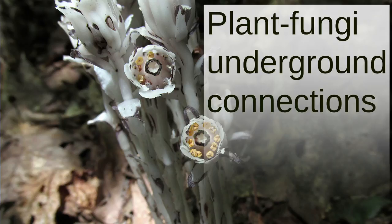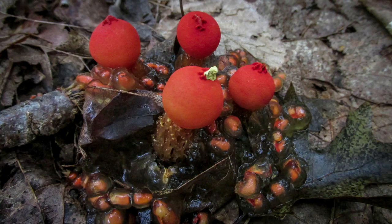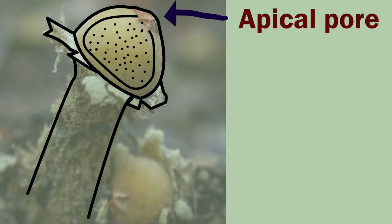All species of Calostoma are ectomycorrhizal. If you haven't seen my video on the relationship between some fungi and plants, I'll link to that in the description. Calostoma cinnabarinum is mycorrhizal with oaks. Now let's get into the anatomy of this weird-looking fungus from top to bottom.